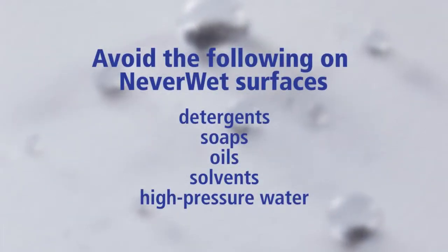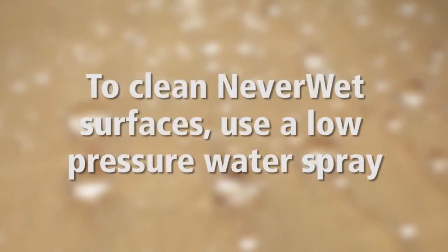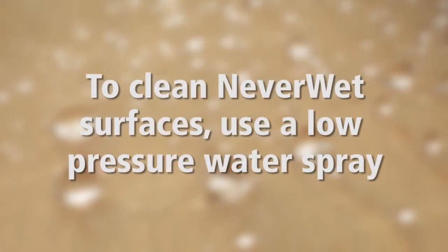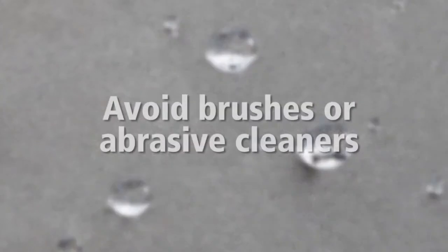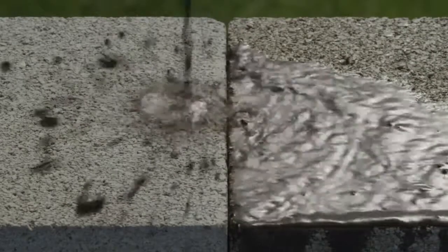To preserve the NeverWet coating, avoid exposing treated surfaces to detergents, soaps, oils, solvents, or high-pressure water. When cleaning surfaces treated with NeverWet, use a low-pressure water spray like a garden hose and avoid scrubbing with brushes or abrasive cleaners.